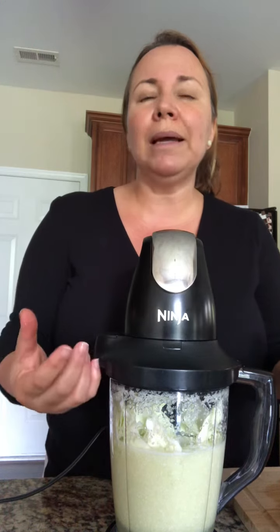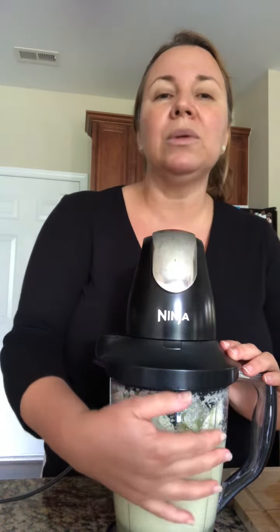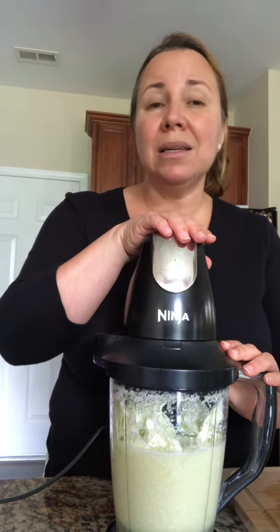You don't want to blend it all the way to a paste — you still want it to be liquid, not a paste. It doesn't take long, maybe about 30 seconds depending on your blender. Mine takes maybe 20 seconds — it's pretty fast.